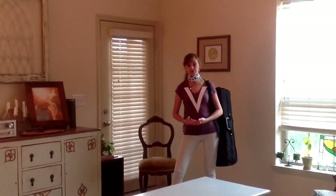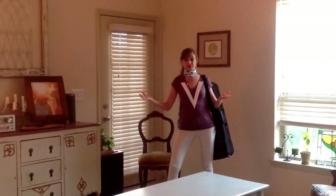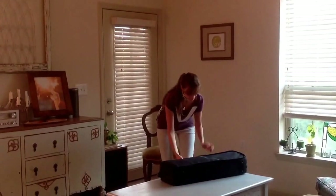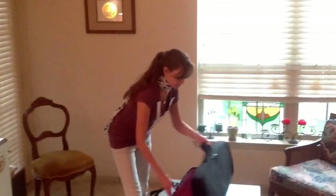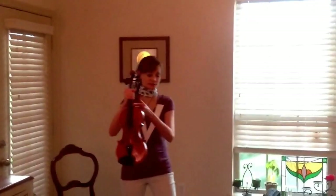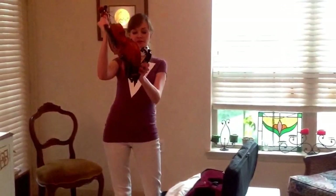If you know the parts of your violin, you'll be better equipped to use it. So first, let's suit up and take our violins. Always remember to hold it by the neck, just like we talked about last week, because that's the safest way. And I'm going to go ahead and put on my shoulder rest.